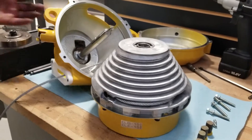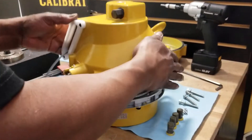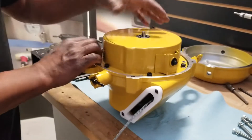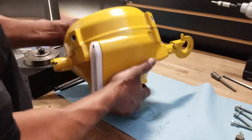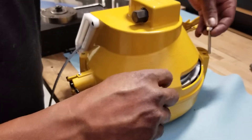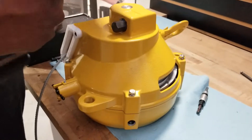Step three is to align the rear casing to the drum and spring assembly. Step four is to attach the front casing to the rest of the assembly. Then, attach all four bolts and tighten them down to 15 newton meters using your 10mm socket.